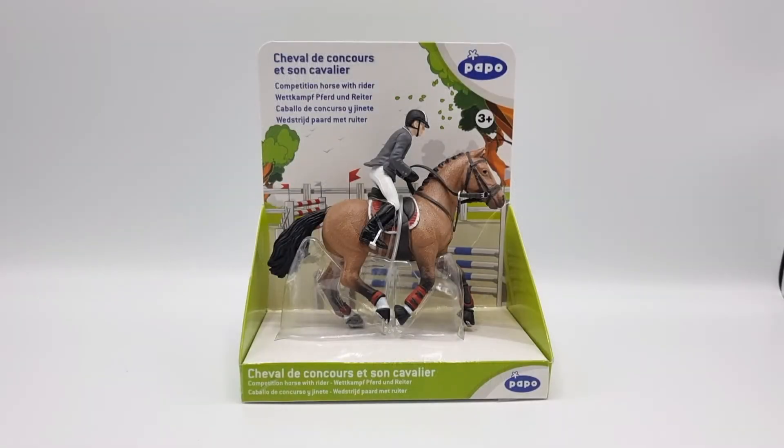Hello everyone and welcome back to Moonfox Models. Today we're doing something slightly different — instead of doing a Schleich unboxing, we're doing this Papo unboxing. This is the competition horse with rider from 2018. I think there's an earlier version of this but I'm not sure, because I'm not as knowledgeable with Papo as I am with Schleich.